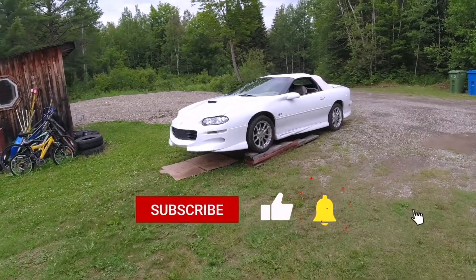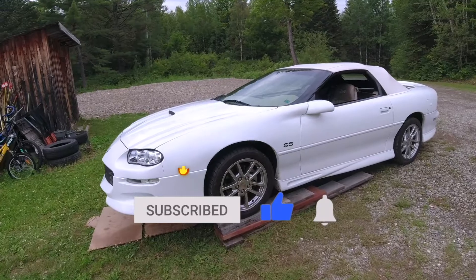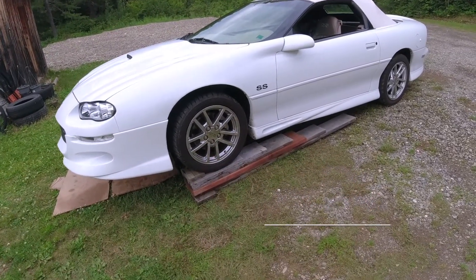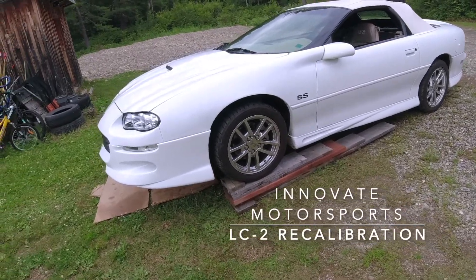Hey guys, so the car's back on ramps again. I'm just going to show you how to recalibrate a wideband O2 sensor. So I guess we've got to get under the car.